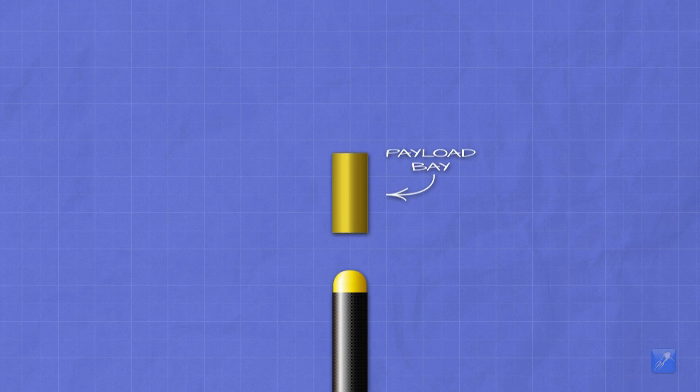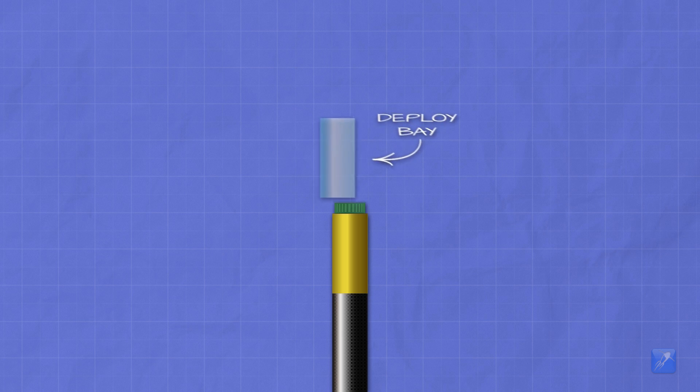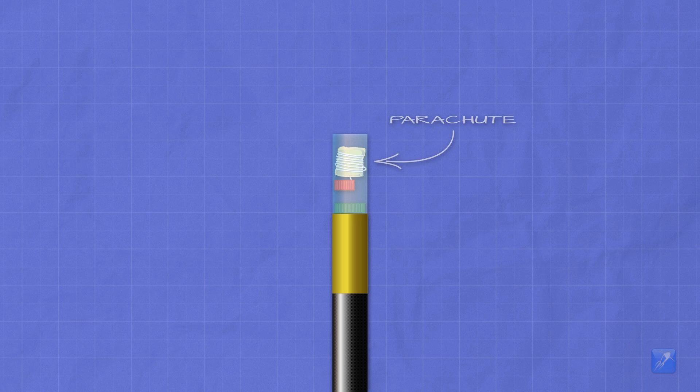Our high pressure water rocket has a payload bay on top to house the altimeter and the camera. On top of that is a container for the vinegar. A sealed parachute compartment goes on next to contain the CO2 gas. The baking soda is suspended above the vinegar. The parachute is placed on top, and finally the nose cone seals the end tightly. Once armed, the acceleration forces of launch will cause the baking soda to fall into the vinegar, producing CO2 gas that builds pressure and blows off the nose cone with the parachute.